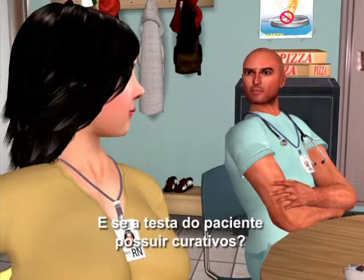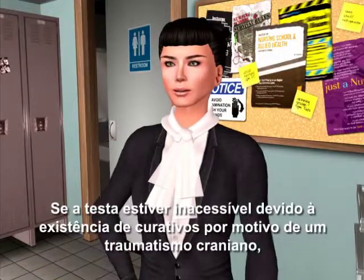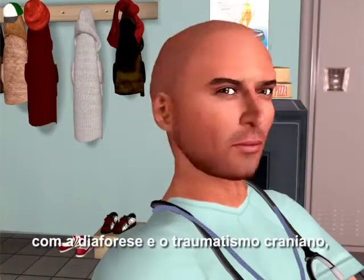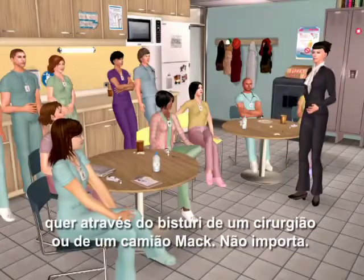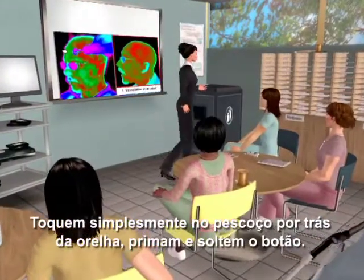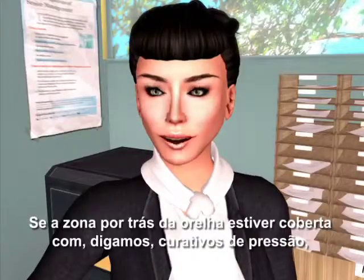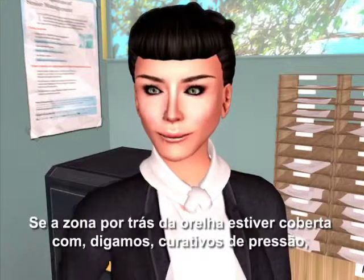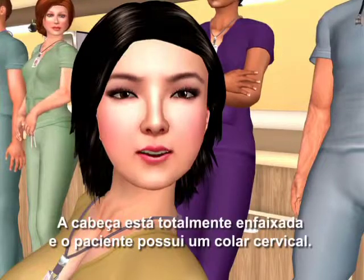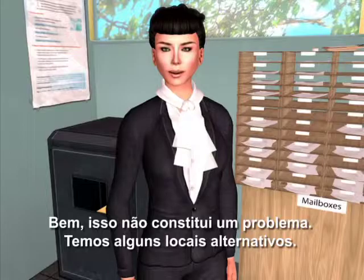What if the patient's forehead is bandaged? If the forehead is inaccessible because of bandages due to head trauma — remember, vasodilation in the neck is assured with both diaphoresis and head trauma, whether from a surgeon's scalpel or a Mack truck — just touch the neck behind the earlobe, press and release the button. If behind the earlobe is covered with pressure dressings, just scan the part of the neck that's accessible. If the whole head is bandaged and the patient has a cervical collar, no problem — we've got a few alternative sites.